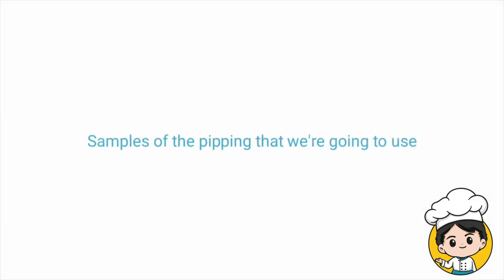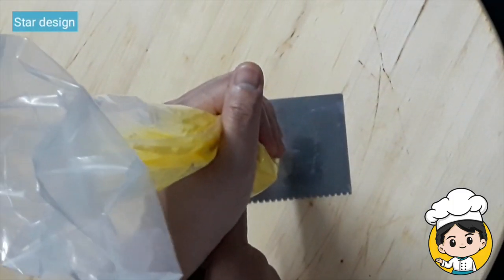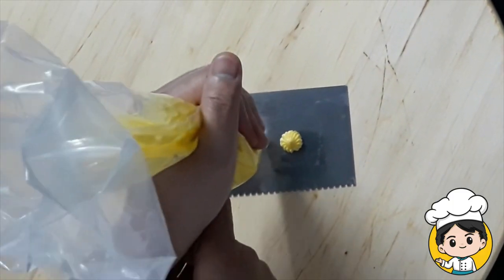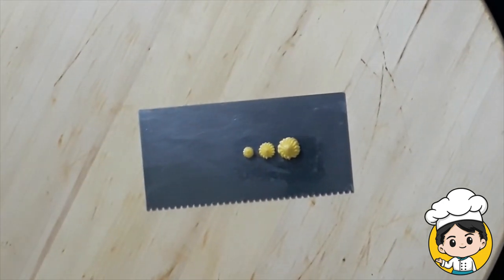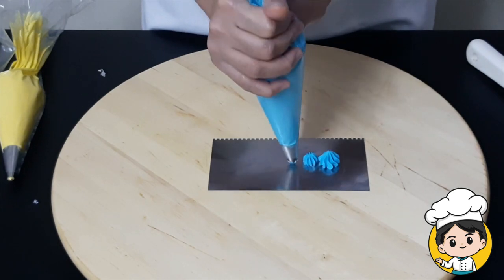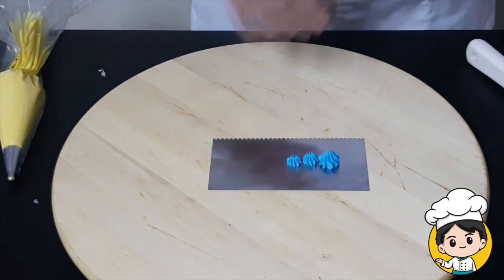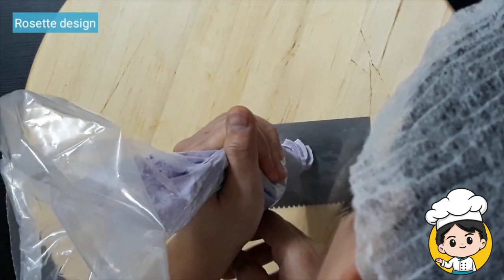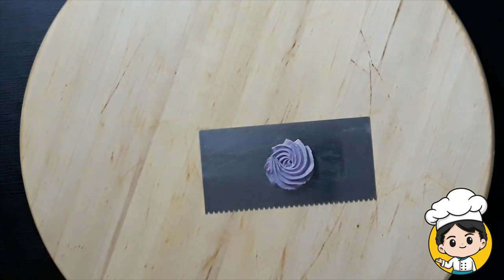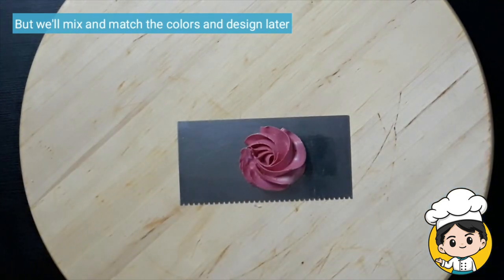For the hair of the unicorn, we're going to use the following piping techniques: a small star design to fill the holes, the same star design but with a bigger hole, and a rosette piping that will be the primary design of our hair. We can mix and match all of the colors and designs.